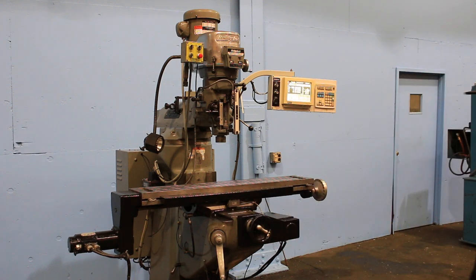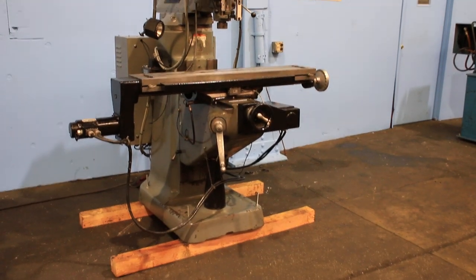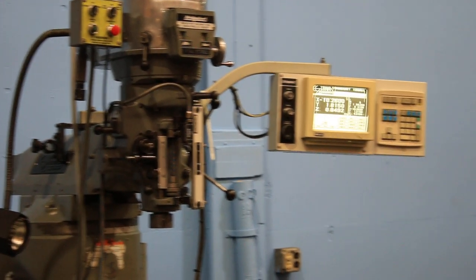So you saw it move in X and Y. You saw the spindle work in high and low gear. You saw the Z-axis DRO count. Thank you for watching the video.